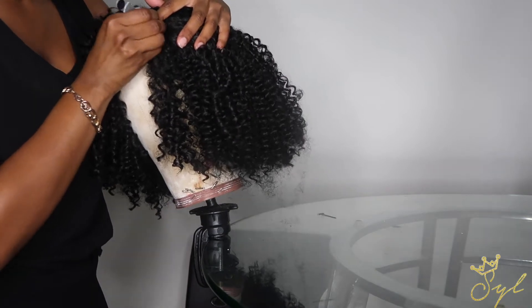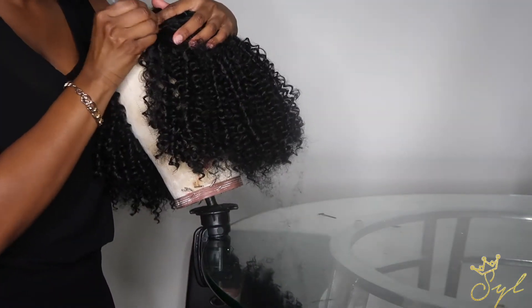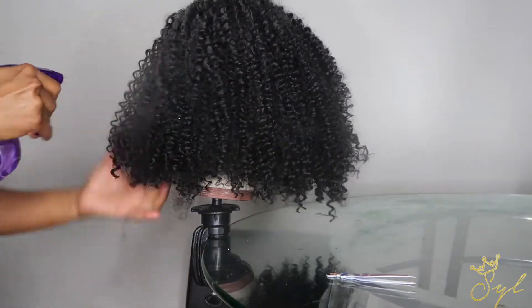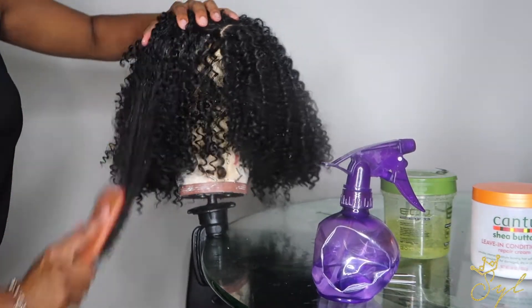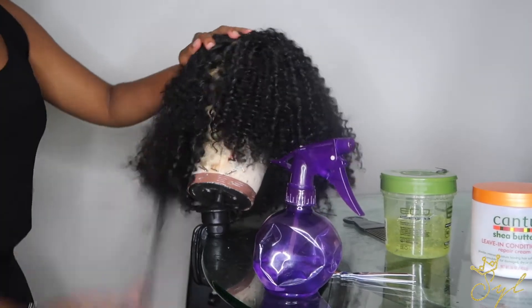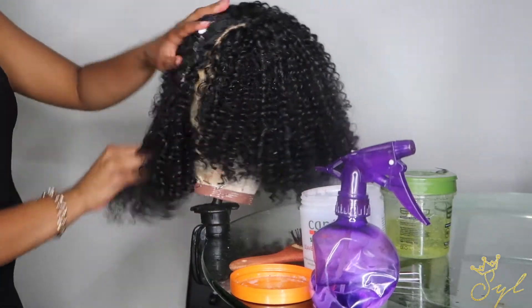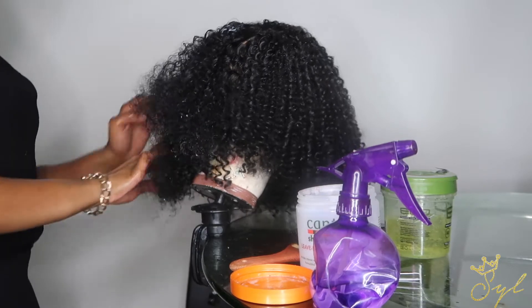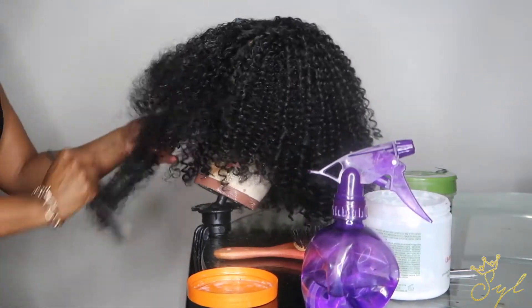I'm going in and plucking where the part was originally. Here's where things got complicated — I super saturated this wig with water and then brushed it to get the wet look, but for some reason this wig did not take the brushing. It did not want to cooperate. It just got tangled and matted and fluffy and huge. I tried leave-in conditioner and running my fingers through it — nothing worked and everything just made it worse.